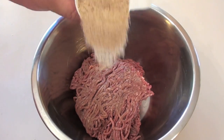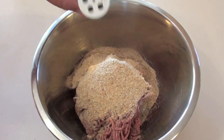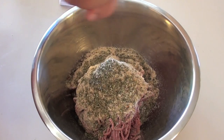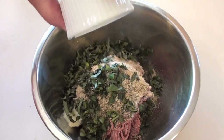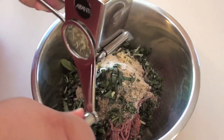To our beef I'm going to be adding in some dried breadcrumbs. I'm also going to add in a dried Italian herbs mix. I'm going to season with some salt and pepper. Next I'm going to be adding in some garlic paste. Then I'm going to add in some fresh basil. I've also got some fresh parmesan cheese that I'm just going to grate in there.